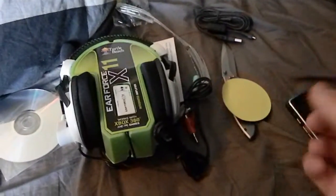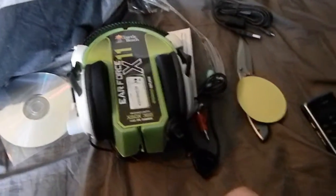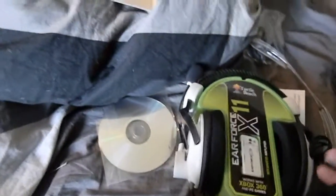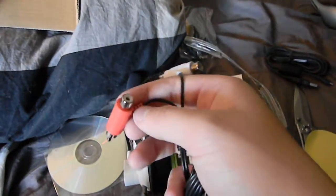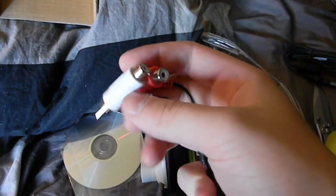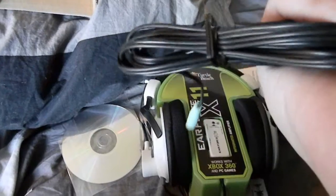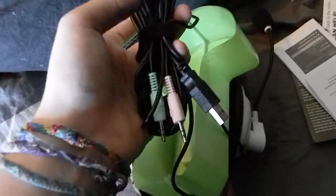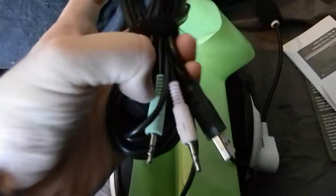Sorry about the edit — my niece walked in, I'll probably show a little clip of her. Continuing from where I left off: you get these red and white audio cables so you can plug it into your TV and have game audio through your headset. You also get the main master cords — I believe you get three.